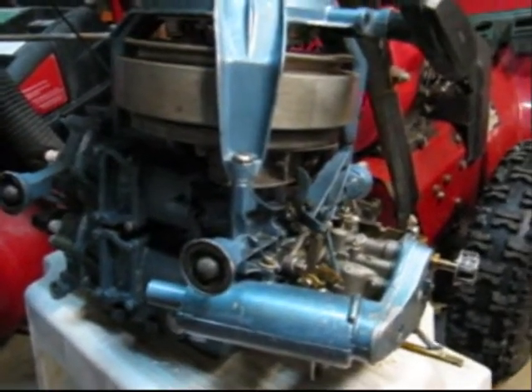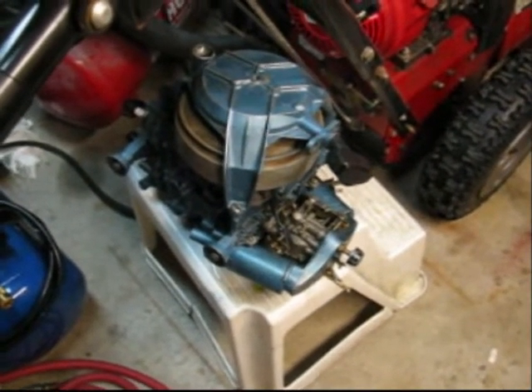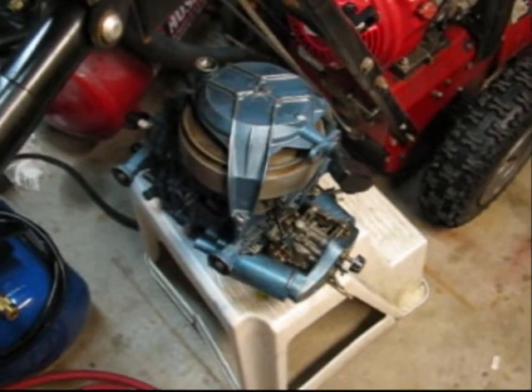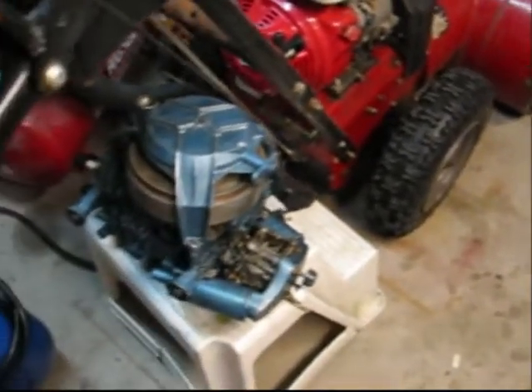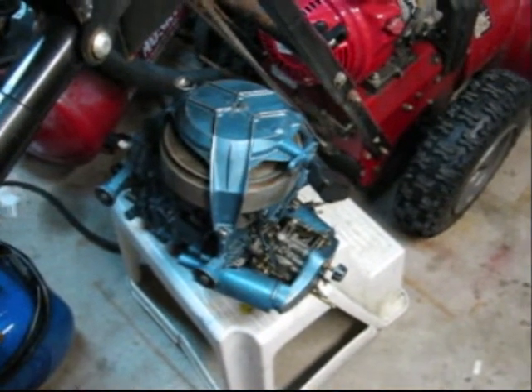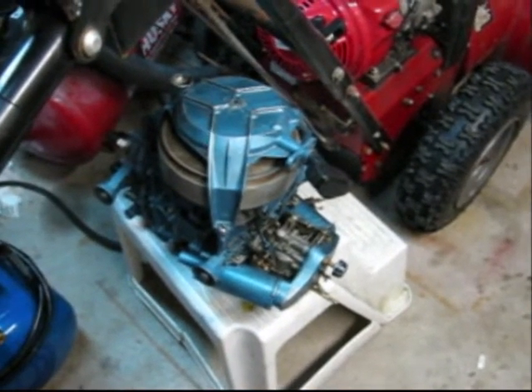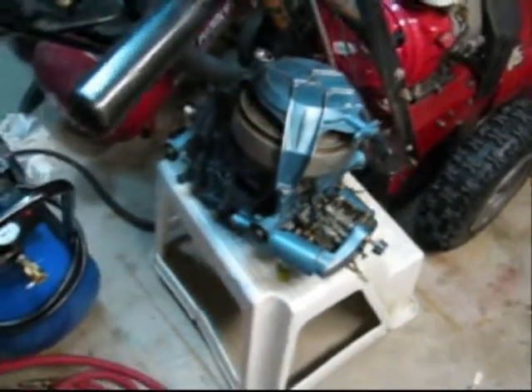I tried to shift it in gear and it wouldn't shift. The puzzling part is that the motor would spin — if I shut it off, put it in gear, and turned the prop, the flywheel would spin — but if I had it in the barrel, it wouldn't do anything. That kind of irked me, so I pulled the power head off.